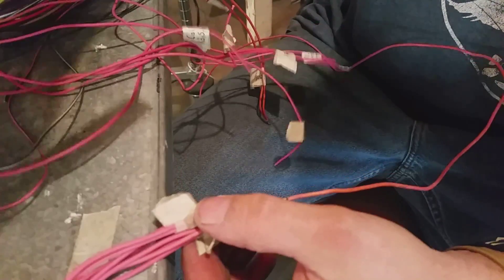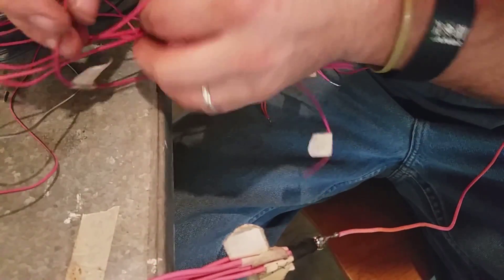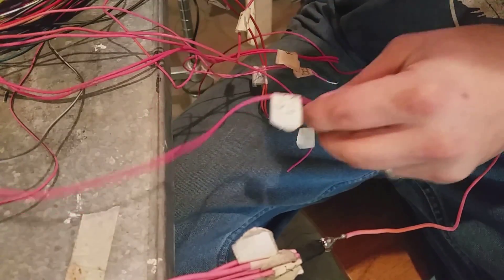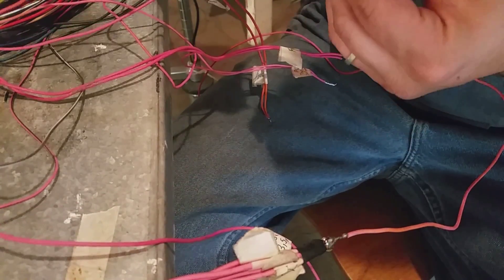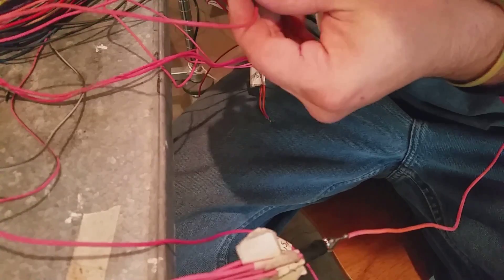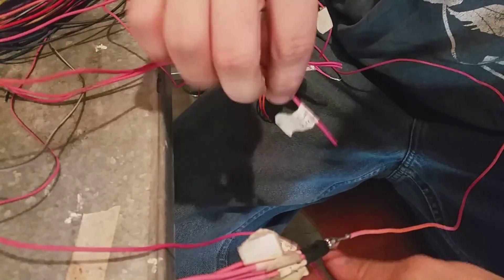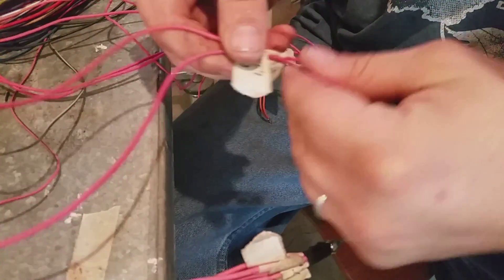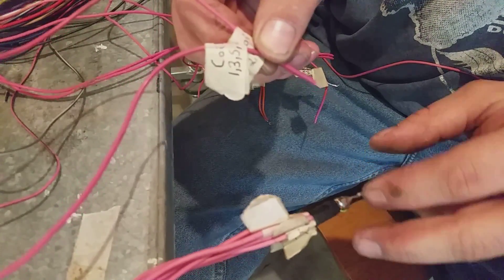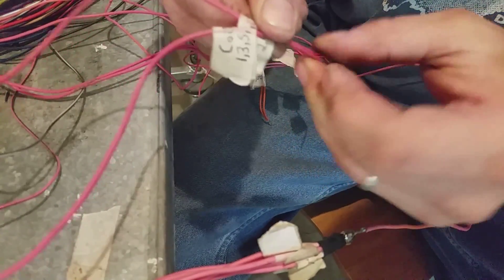After I do all the other ones, I'll take all my coil wires. This is coil wire for 1, 3, 5, and 7. This one is my mass airflow sensor. This one is another coil wire — for 2, 4, 6, and 8. I'll link these two coil groups together and then tie another wire to it, and that'll also go to another spot on the fuse panel. Let me get that done and we'll come back.